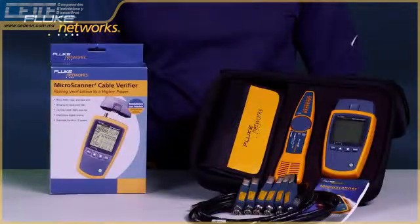Today's installs are more complex. Use the right tool to get the job done right the first time. Get the Microscanner 2 from Fluke Networks. Decide which Microscanner 2 is right for you. For more information on the IntelliTone Pro and the Cable IQ, watch our other videos.